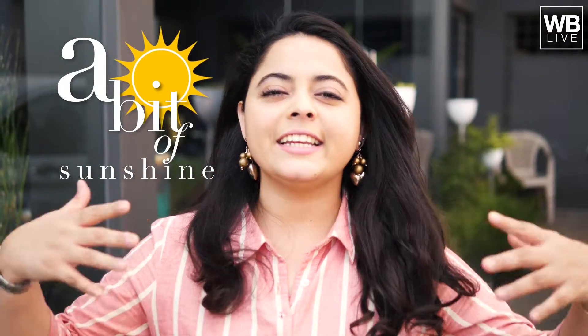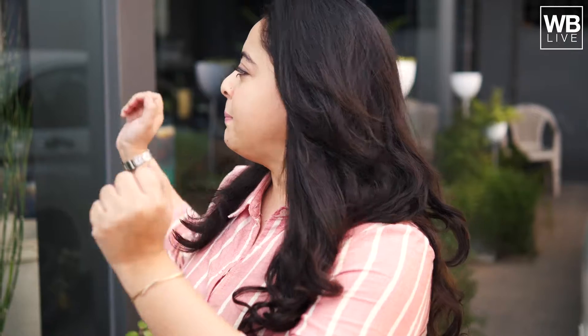Hi and welcome to A Bit of Sunshine with me Ahana. Today we will talk about gardening. You can see a lot of planters and pots of different colors and greenery. We have a house of 1500 square feet, I assume.